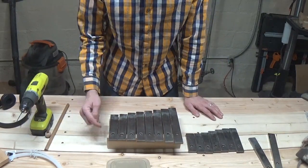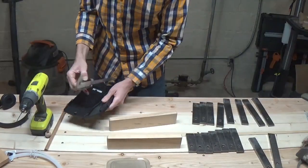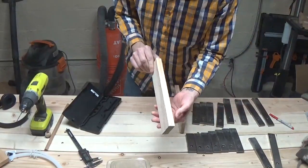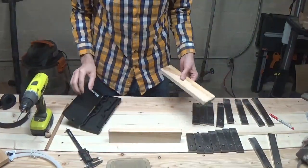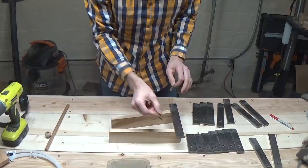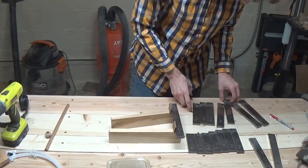I'm going to draw a center line on my straight piece — I'll just scribe it on with my calipers. Doesn't have to be perfect, but closer is better. So we're going to put these back on and we'll just use a piece of cardboard as a spacer to just kind of keep it even throughout.